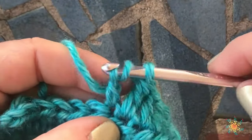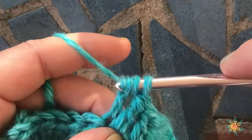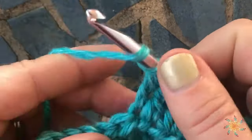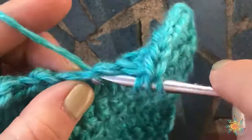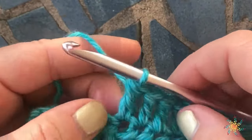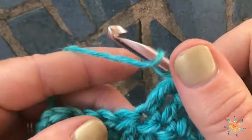Grab your yarn, pull through two, grab it and pull through all three. Let's do it one more time — and one more time for posterity.